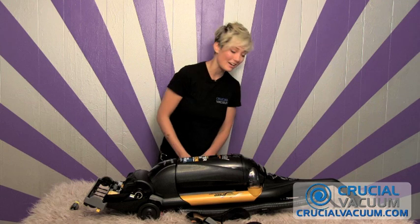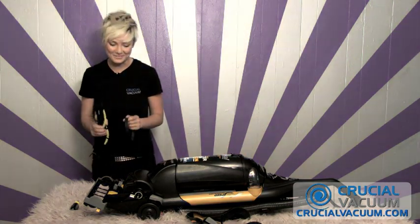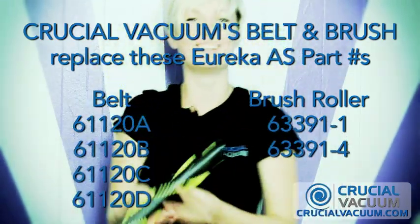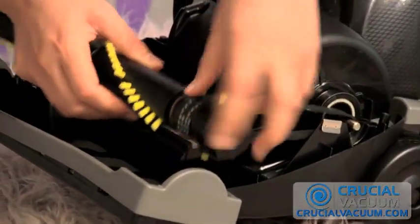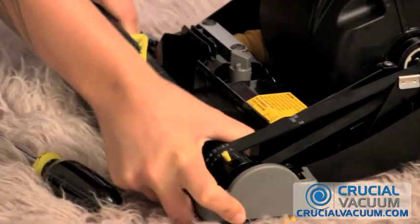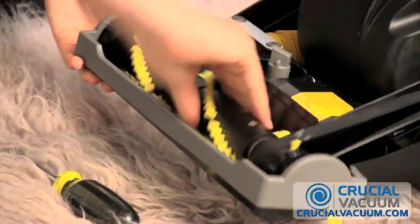And now we're going to be taking our new brush roller and belt from CrucialVacuum.com, placing the belt around the metal hook like so. Placing it right around the brush roller, making sure it's snug and fit in there. Roll it around a couple of times, make sure it's fit.